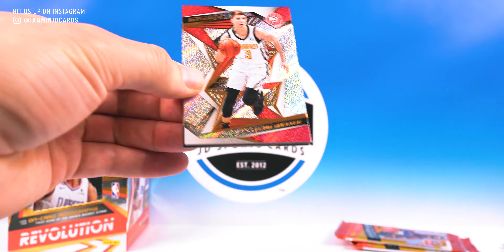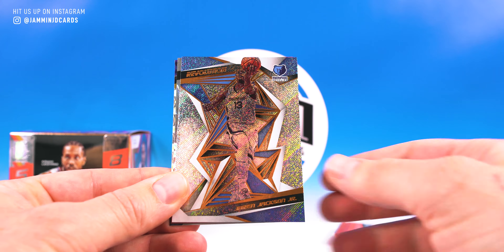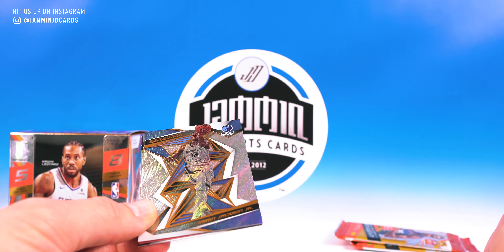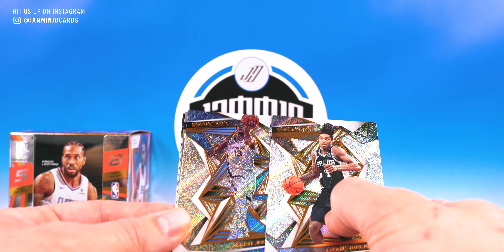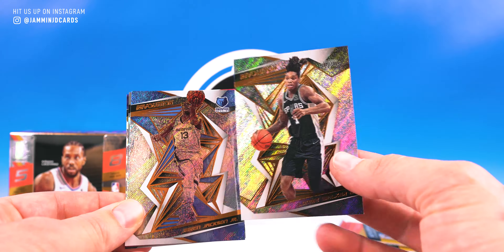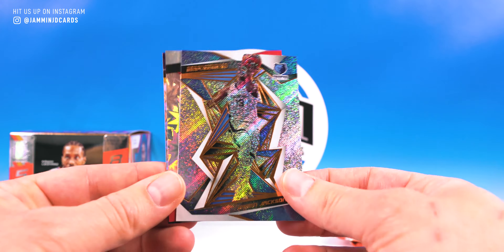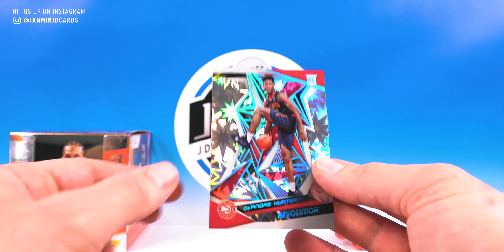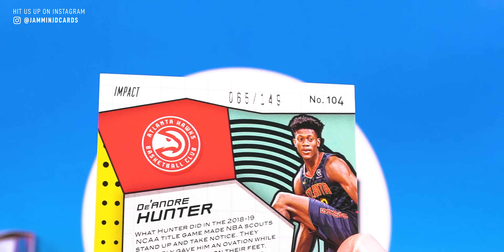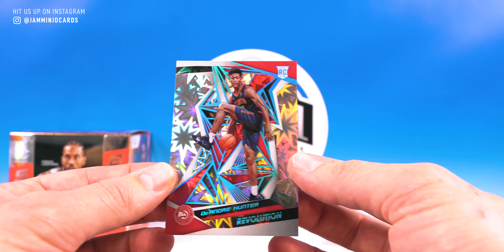Last three packs. Kevin Herter, Lonnie Walker, Jaren Jackson — that's weird, it's like they misprinted Jaren Jackson. I've seen him in a bunch of breaks, I just haven't noticed that he doesn't have any color to him — it's trippy. And check it out — DeAndre Hunter, Impact, 65 of 149. That is nice!